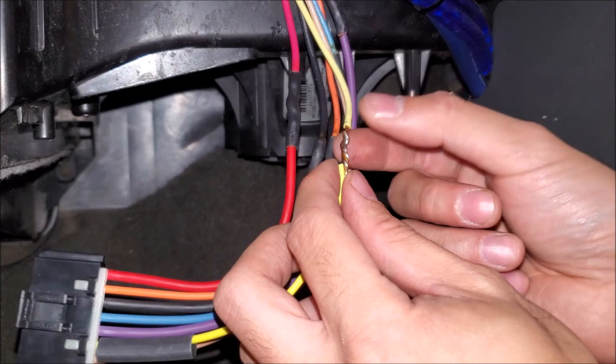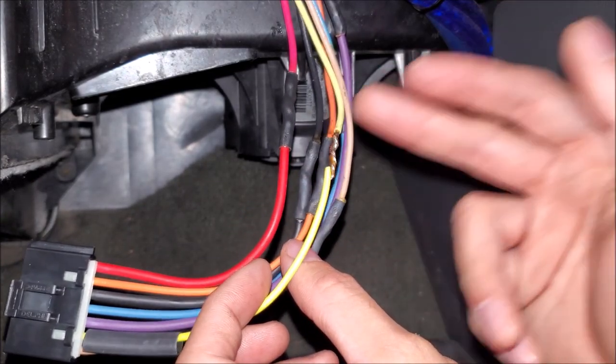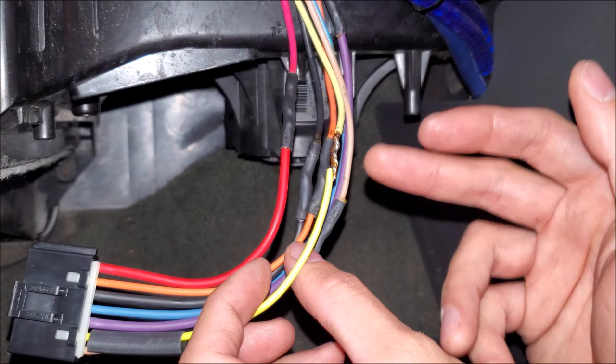If I'm twisting the wire, I'm effectively doubling the thickness of the wire in that particular section. So amperage is never going to be an issue.